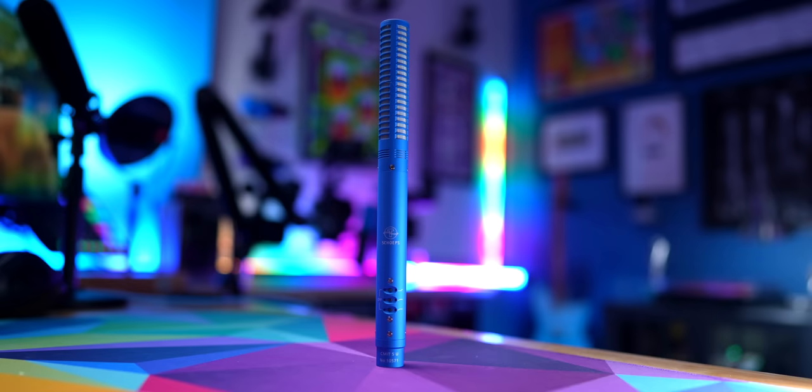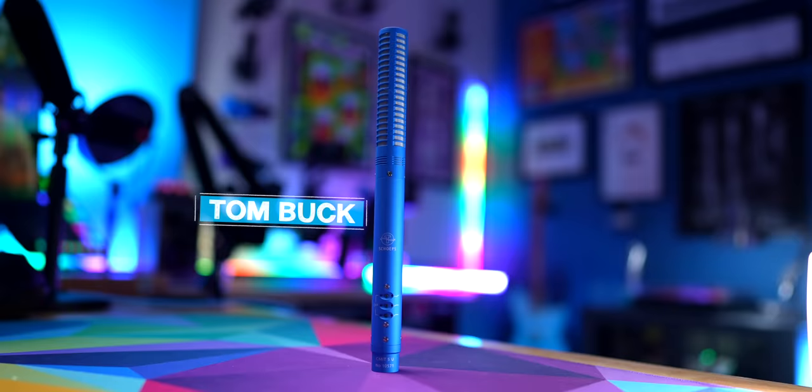This right here is a very interesting microphone that I knew nothing about prior to about a month and a half ago. This is the Scheps CMIT or CMIT 5U. So let's spend some time today to see if the 5U is for you.